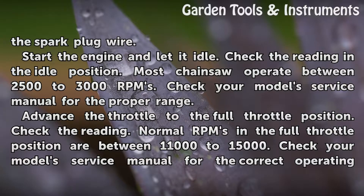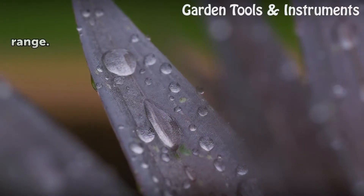Advance the throttle to the full throttle position. Check the reading. Normal RPMs in the full throttle position are between 11,000 to 15,000. Check your model's service manual for the correct operating range.